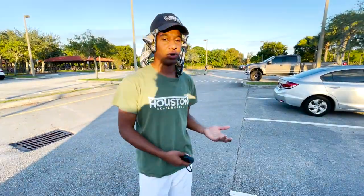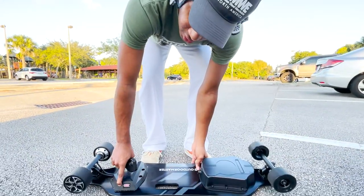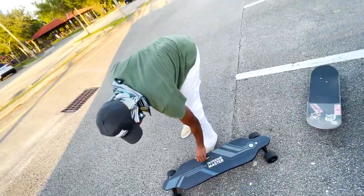I've ridden an electric skateboard before, but this one is actually really fast. This is a booster. You turn it on right here — you see the lights starting to come up. This is the charger port and the whole battery pack. I got to say, it's pretty heavy, man.